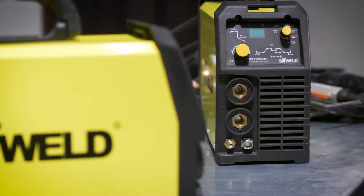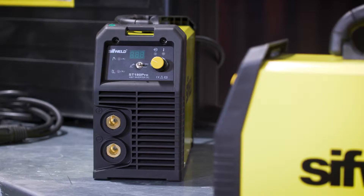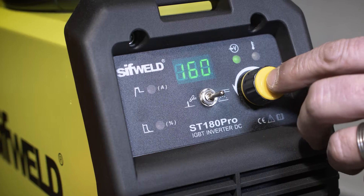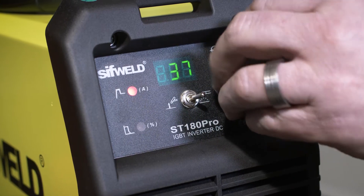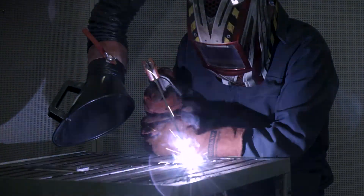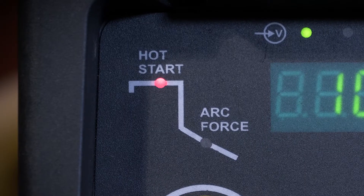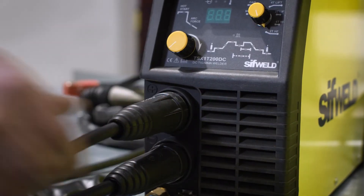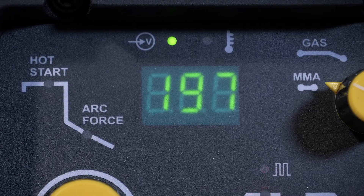These lightweight yet robust IGBT inverter units combine simplicity and versatility from their easy to use interface with a single point of control. Both deliver smooth and powerful arc performance with built-in hot start and arc force features, industrial 35 to 50 sized panel sockets and clear LED displays.